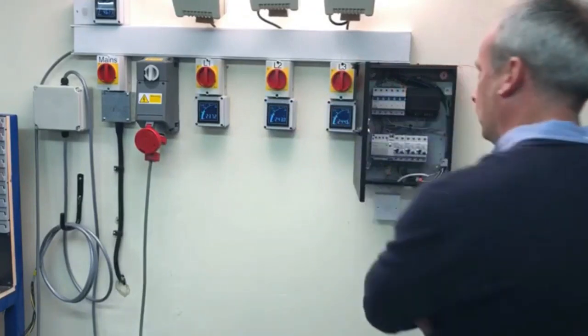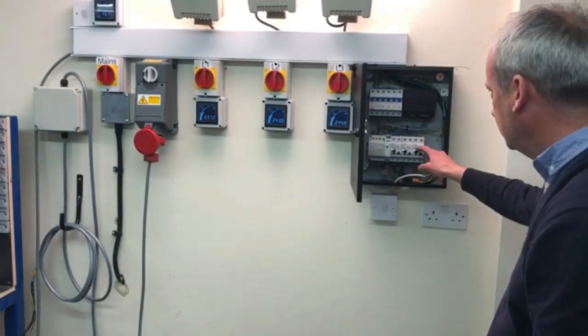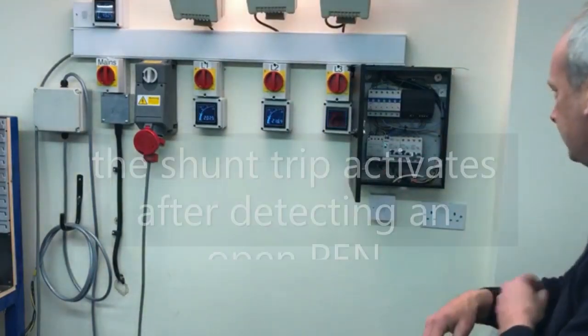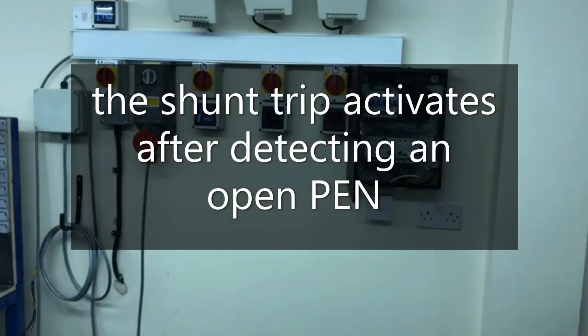So if I now unbalance the loads by switching off one of the lights, if you count to 4 seconds you will actually see the shunt activate.